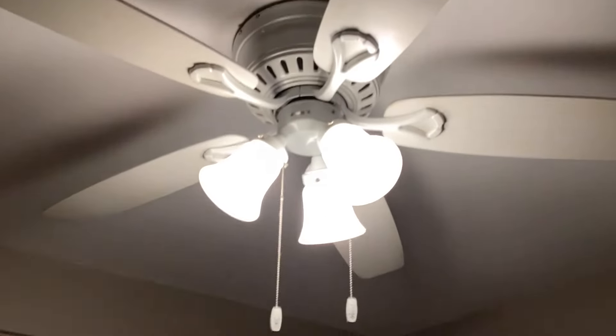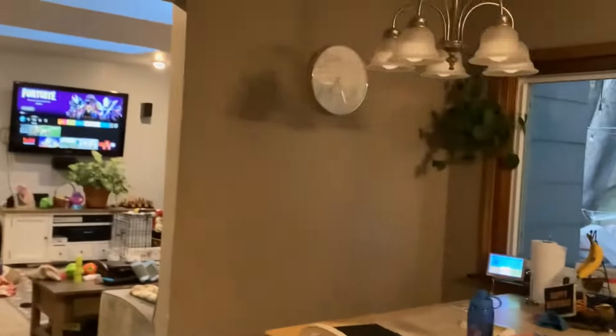Over here in the kitchen we've got this switch and it goes to the Oakhurst light up here. The fan is controlled separately, and this turning switch goes to the chandelier over the kitchen table.